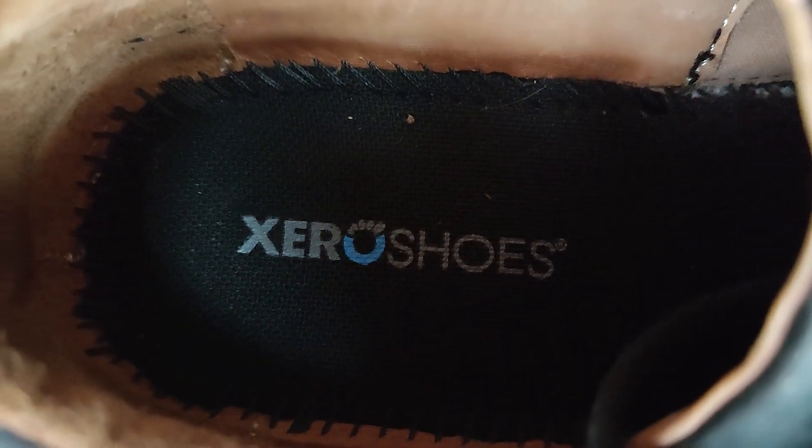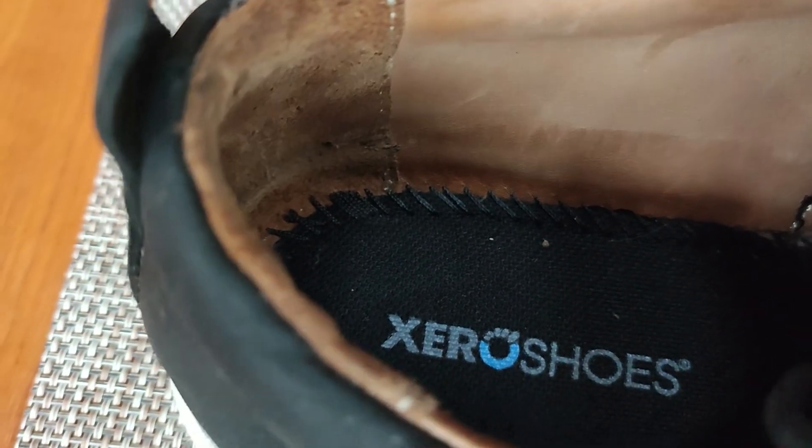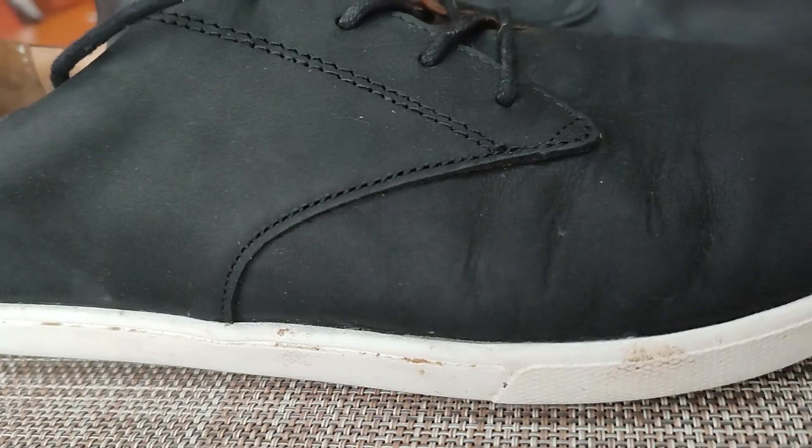What I also really like about this shoe is the inside — it's very comfortable. Like most Xero shoes I've tried, they have a sock-like feeling and fit. They run true to size and you may need to wear them in a little bit. After about half an hour or an hour of wearing them, they were super comfortable.